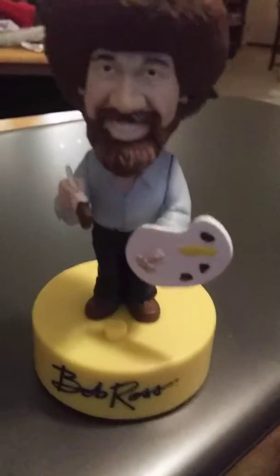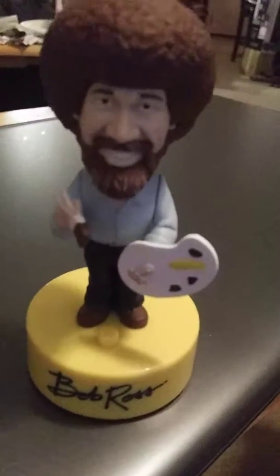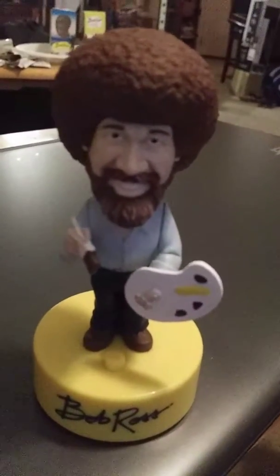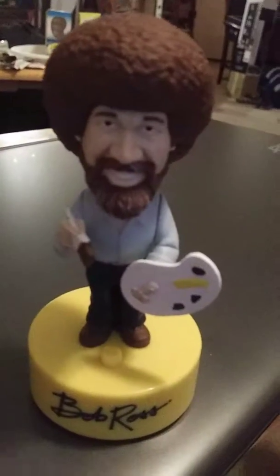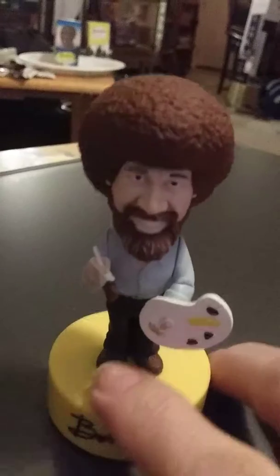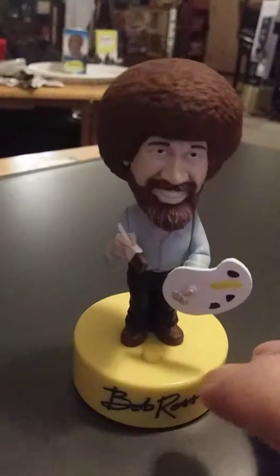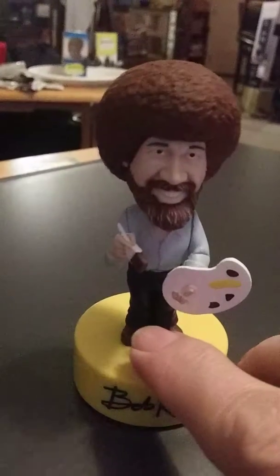Let's make some nice little clouds that just float around and have fun all day. Let's get crazy. Like a two inch brush. This is your bravery test.